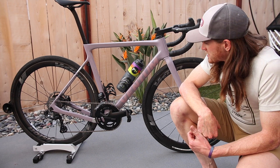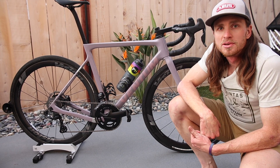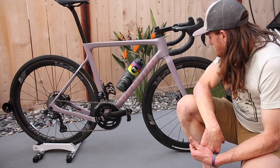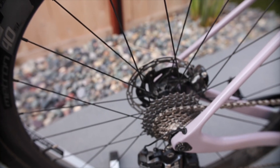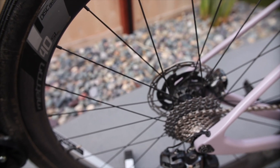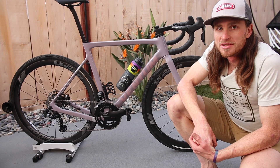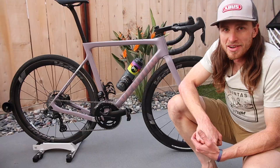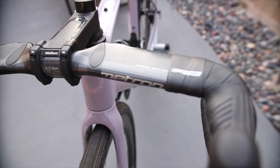These are some 38mm Paneracer Gravel King SS tires. I'll be swapping those out for a 32 Gravel King Slick for the race. They're mounted up on the Vision Metron 40SL rims, which have a nice 19mm internal diameter — should be a little extra aerodynamic advantage for the road sections.